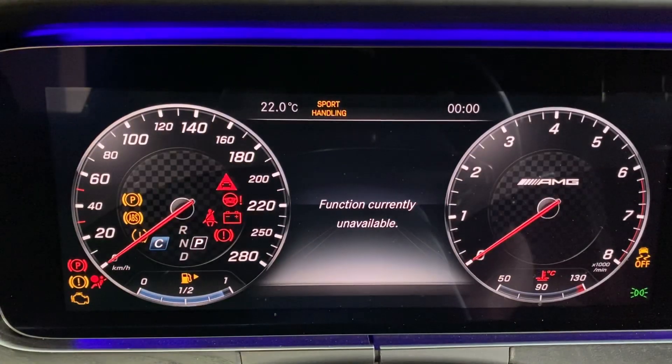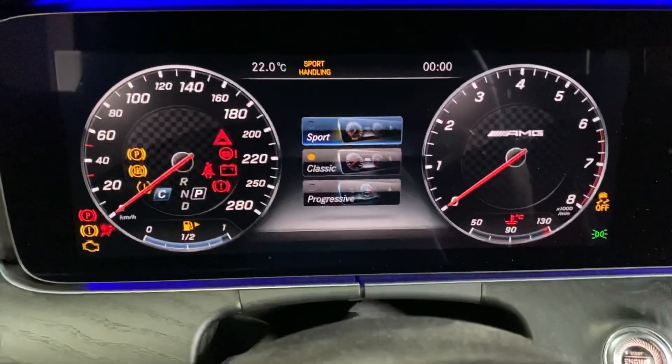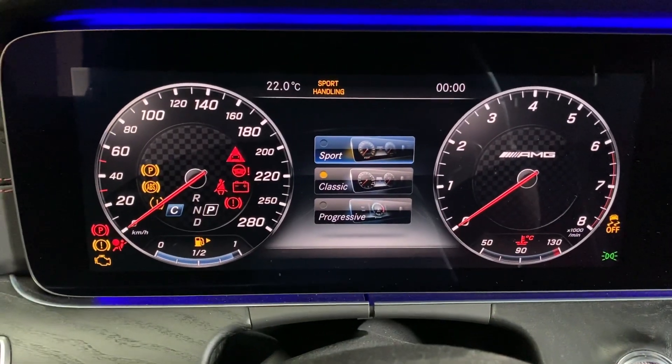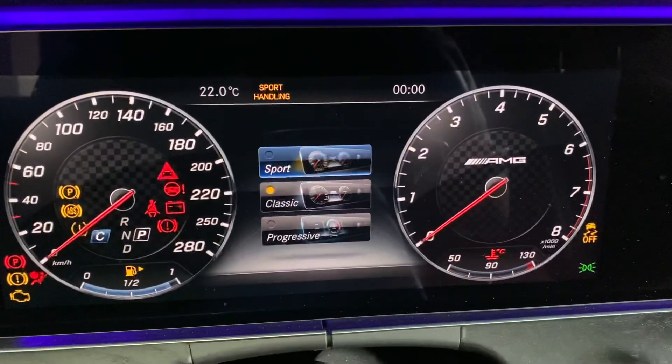And now you see more or less AMG — the 280 speed and the AMG.